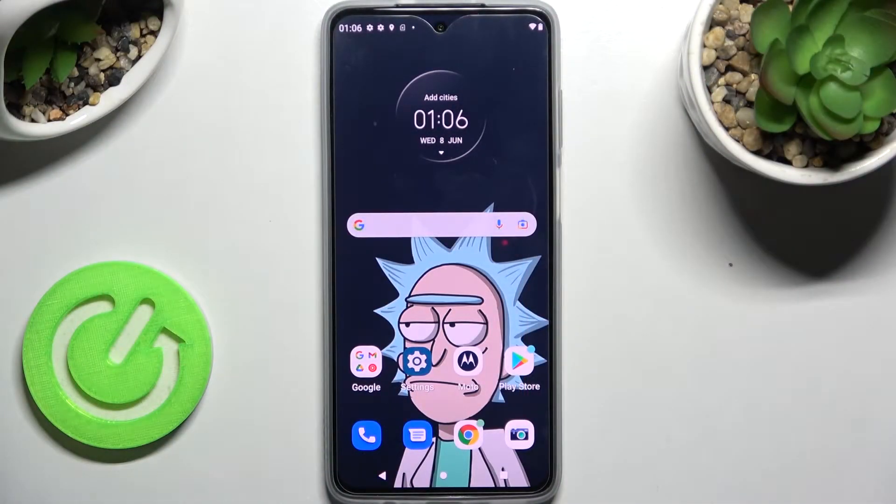Hi! In front of me is Motorola Moto G52 and today I would like to show you how we can connect this Motorola using Bluetooth. Firstly, go into settings.